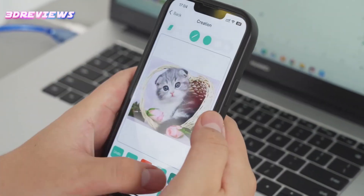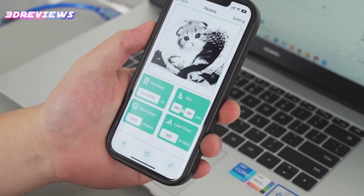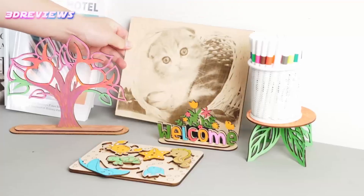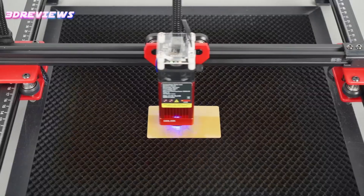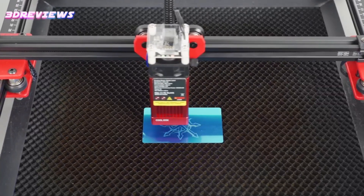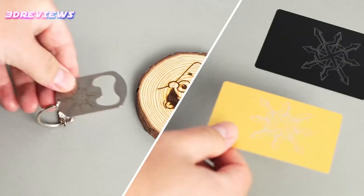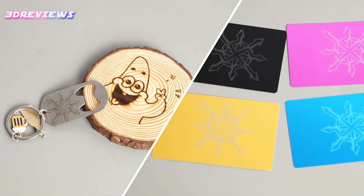Compatible with popular software such as Laser Grbl and Lightburn, it works seamlessly with Windows, Mac, and Linux systems. This versatile laser engraver can handle a wide range of materials, from wood and metal to acrylic and leather, with a generous 300 by 300 millimeters working area.